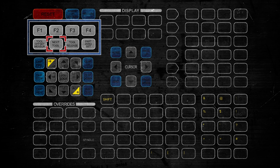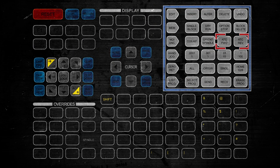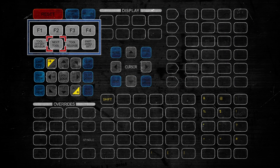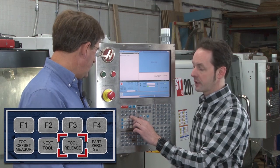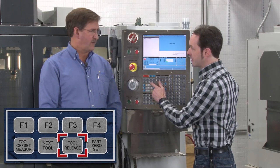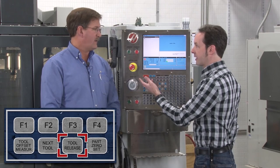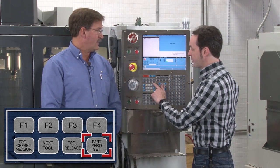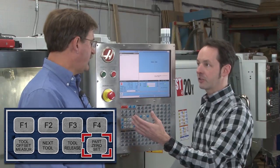Next Tool — now this is different from ATC Forward and ATC Reverse. This is working on the next tool, not changing to the next tool. Tool Release is to release the tool, same as the button up on the spindle, and they both work exactly the same. Part Zero Set is setting your home position on your workpiece — just setting your XYZ zero offsets.